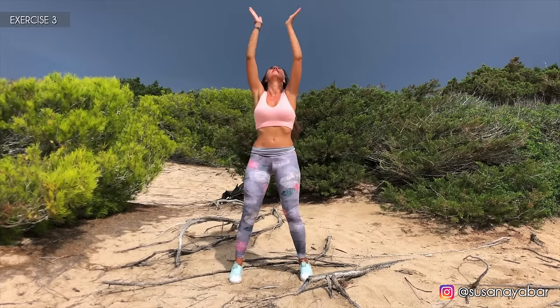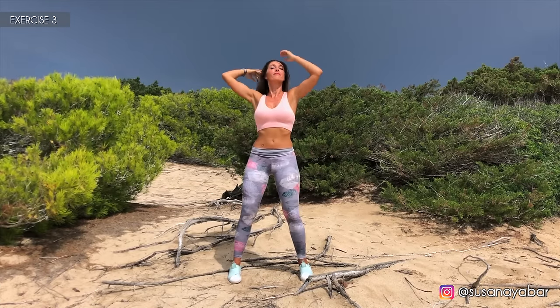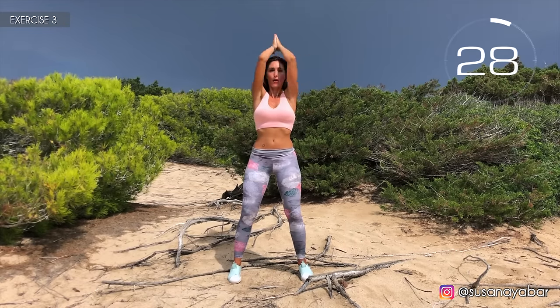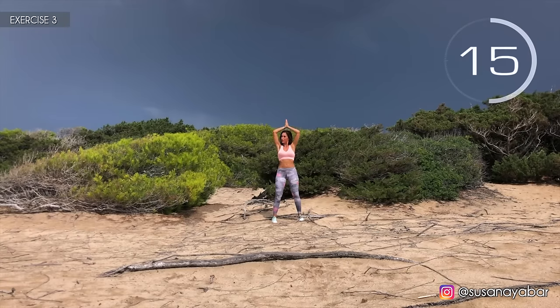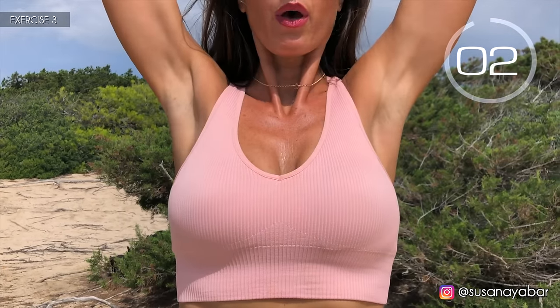Third exercise. Hands together above your head and bring your elbows together. Here we go. Press them together with your elbows. Come on, control your moves. A little more. Three, two, one. Well done.